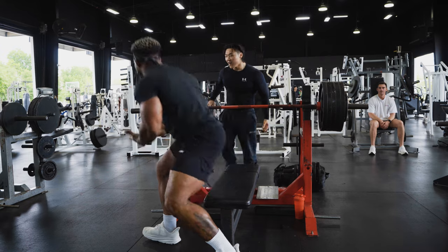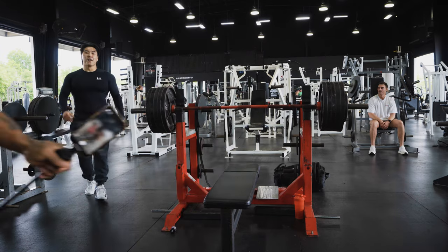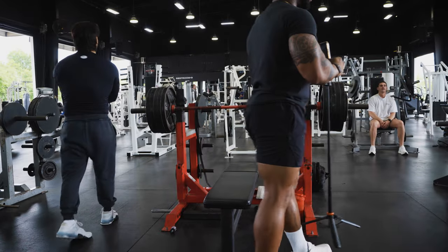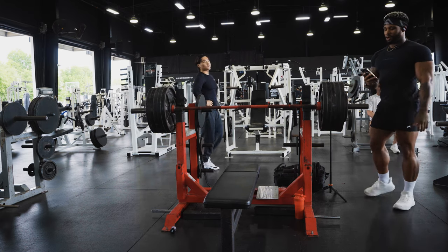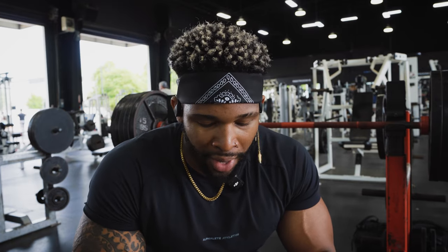My phone alarm just went off and threw me off, bro. I don't even know why I have a 10:30 alarm. It cuts off my music, it throws me off, and on top of that it cut off my video. I was feeling good — I knew I could get 545 today — and then circumstances just messed me up. I'm coming back down and we still have two to three more sets left.